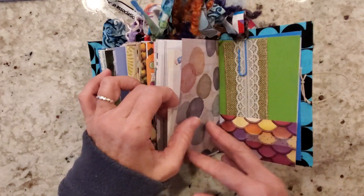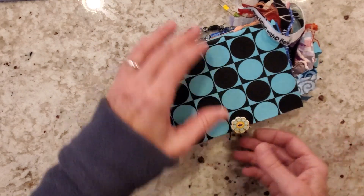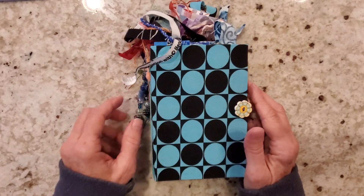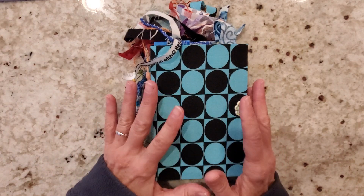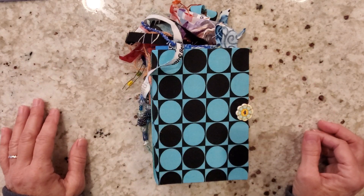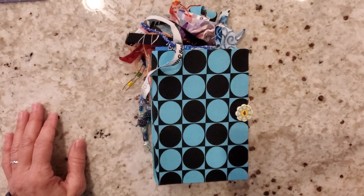All right, my friends, we are at the end of my personal 4x6 flow journal. I hope you enjoyed this little flip today. Stay tuned because I am making a small glue book from elements that are in my flow journal. Thanks for hanging out with me, y'all. Thanks for having some coffee with me. See you soon. Bye.